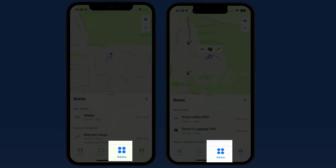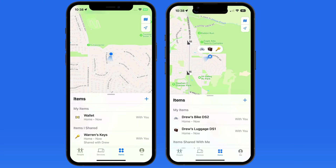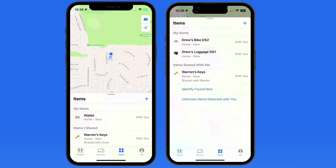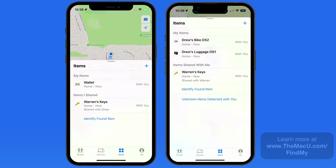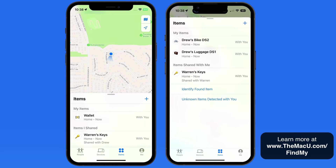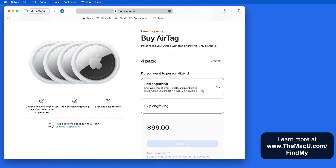In the Items section of the FindMy app, we can view the location of AirTags or third-party items that are designed to be used by FindMy. AirTags can be placed in or attached to just about anything and then report their location via Bluetooth and the FindMy network.